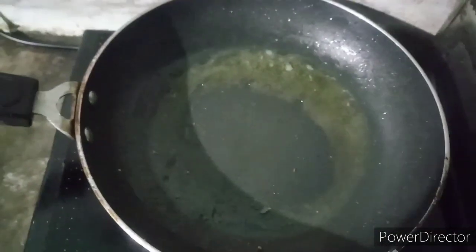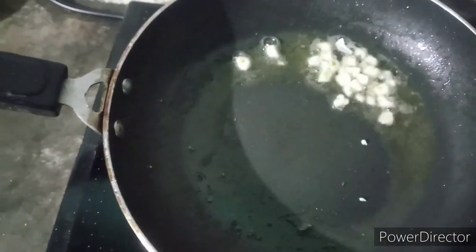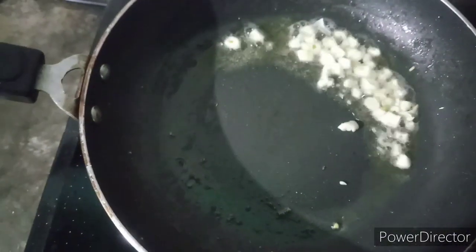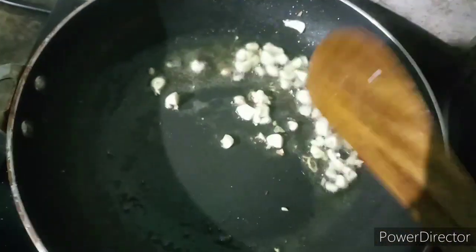I have added some cubes here, then I will fry it. After that I will add everything. When I made it last, it was awesome. I have cut some garlic, because garlic and onion will give it a lot of taste, so I will make it all.